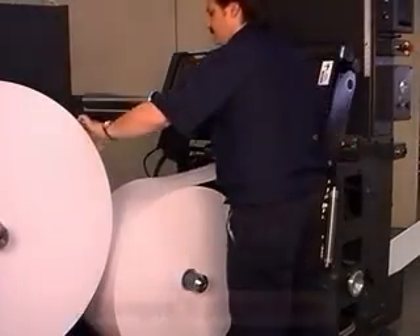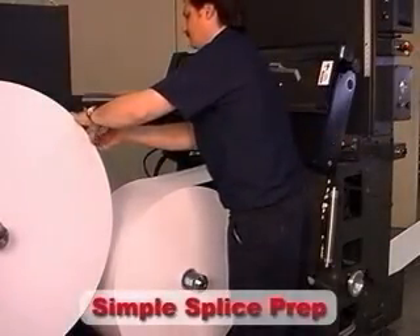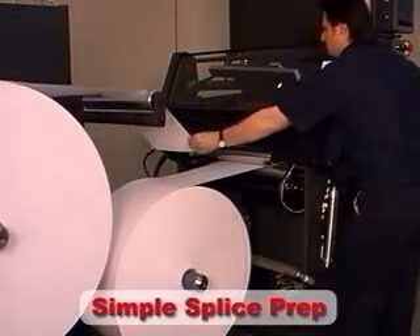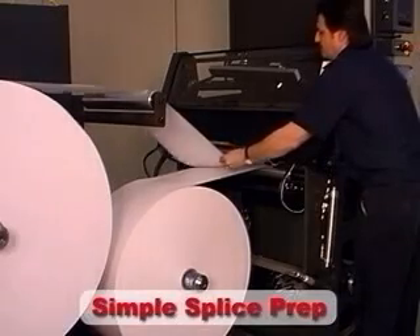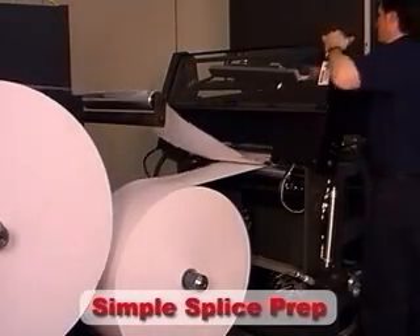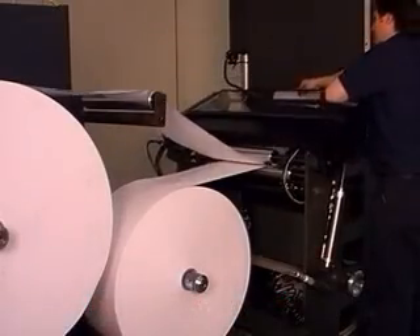Splice preparation on the ZC was designed with simplicity in mind. After tilting the splice head up, the operator pulls the leading edge of the new roll over the splice table, and while holding the new web, lowers the splice head back into position.